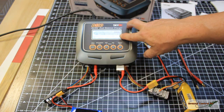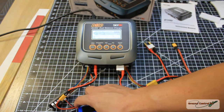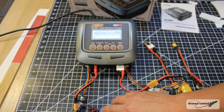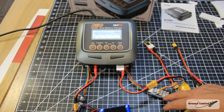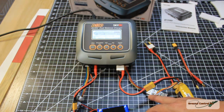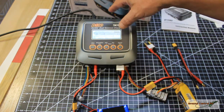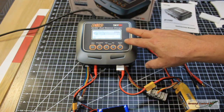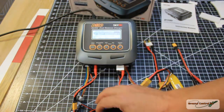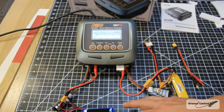The screen is very high contrast and the fonts are easy to read even from a distance. It has two completely independent charging ports — you can charge batteries from 1S to 6S, and balance boards support 2S to 6S. The internal power supply distributes power as needed, so you can run 60 watts on one channel for a 3S and 40 watts on the other for a 2S simultaneously.